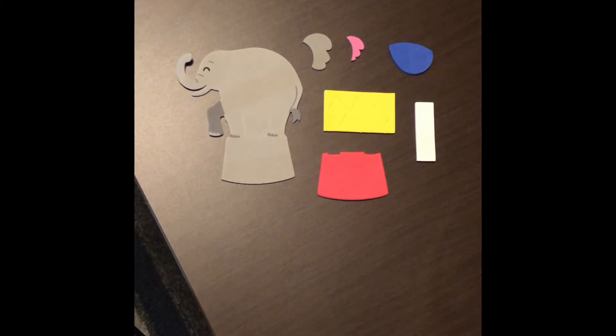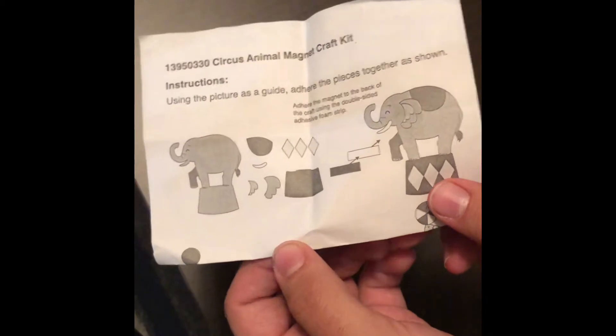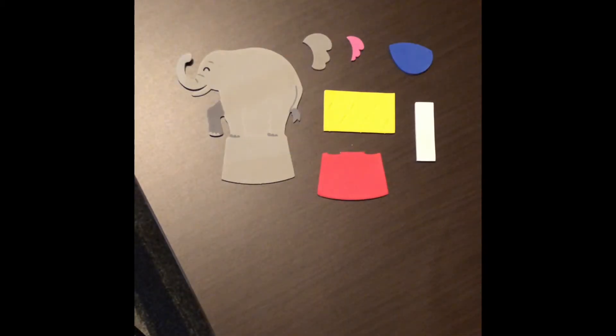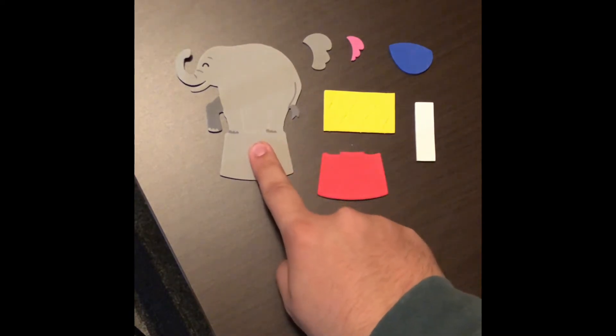Alright guys, it is time to make this elephant look amazing. First step, we want to make sure we have all of our pieces. We should have this handy dandy instruction booklet right here — it will tell us how to make the elephant — but we don't need that, so toss that away, because that is what this video is for. I'm here to be your instructions. We're going to do a little checklist in our heads, so when I point to the item, if you have it, give me a big loud check.